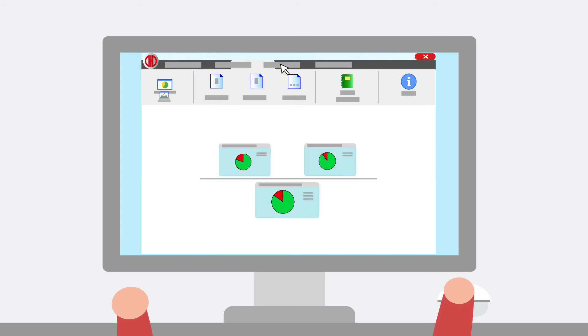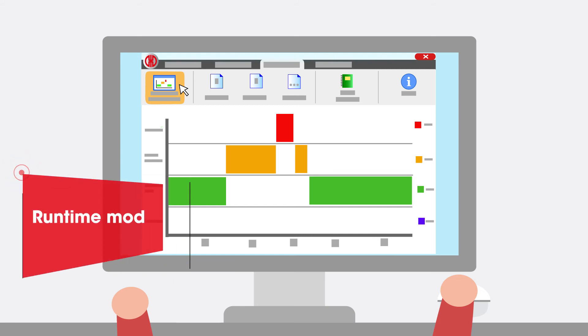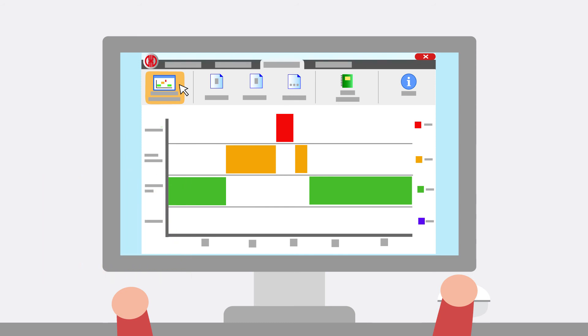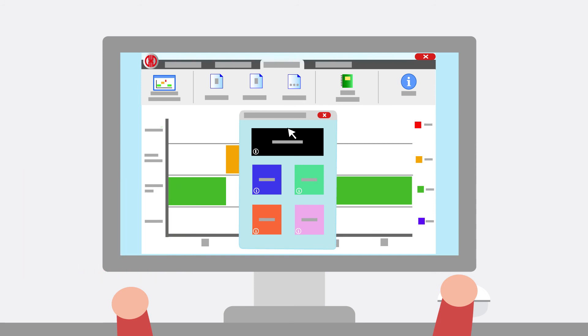The runtime module enables you to check the operation and downtimes of your machines or workstations. This allows you to compare several machines with one another in order to detect and eliminate errors that affect the production process. Identify, comment on and analyze fault conditions such as material shortages or downtime. The fault conditions can be retrospectively analyzed and the cause eliminated.